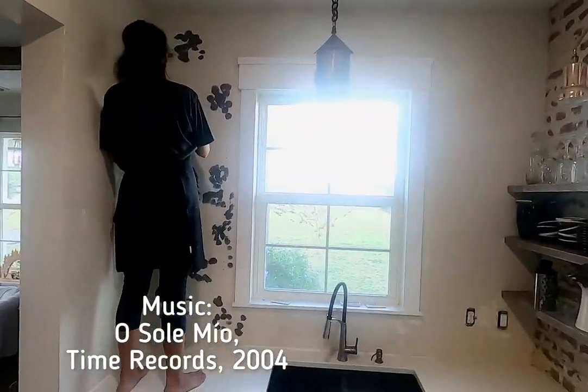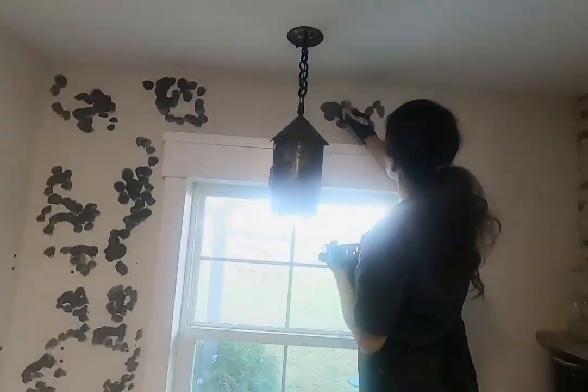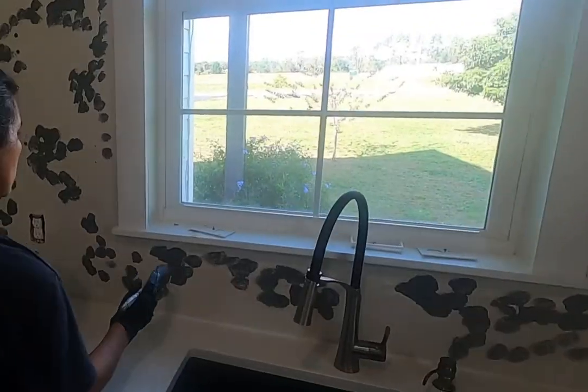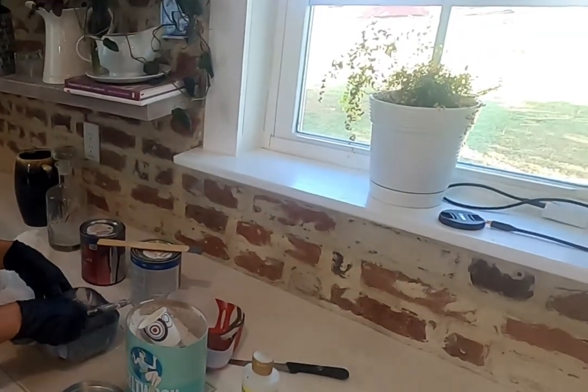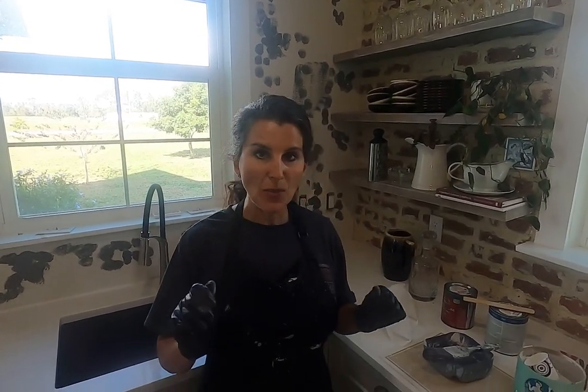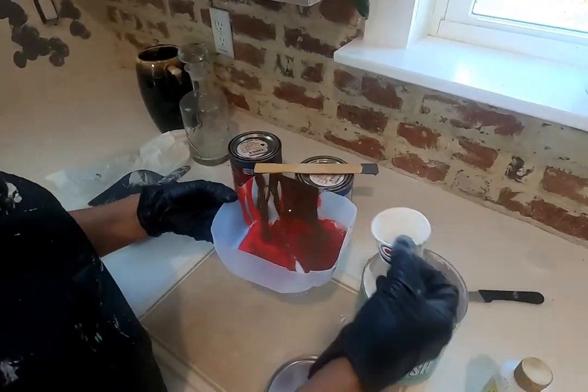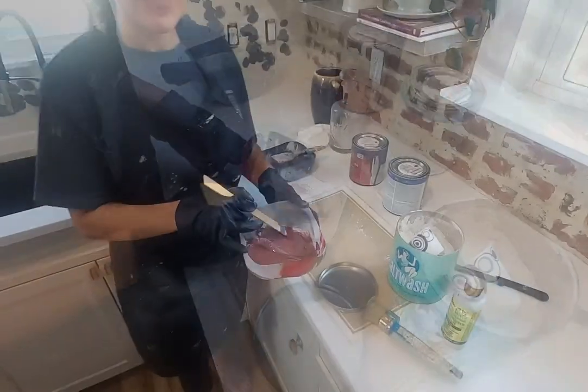Those old walls with exposed aged colors that you see in European homes — that's what we're going for. I'm going to continue doing this all around the accent wall. Now that I have my gray on — as I said it's going to look really messy and choppy but it will come together. Now I'm going to do the next color which is kind of a reddish brown. I'm only using a little bit so I'll put just a little bit of salt wash in it and mix it up.